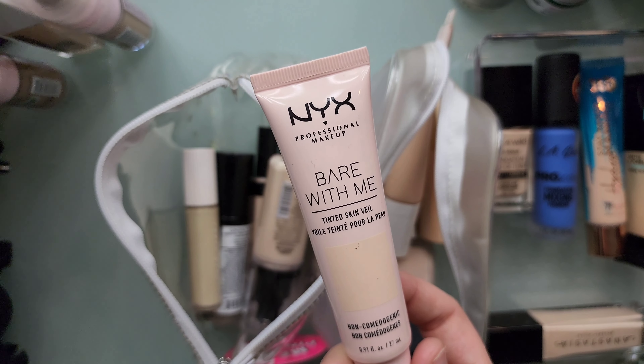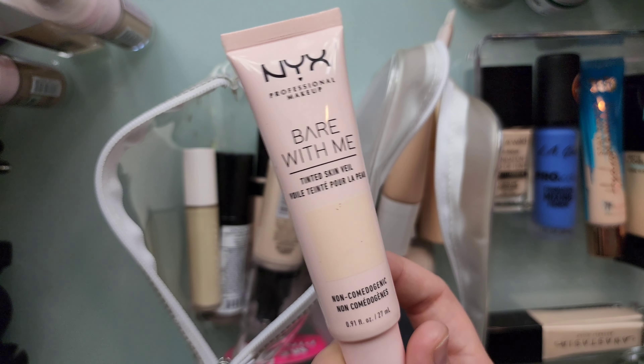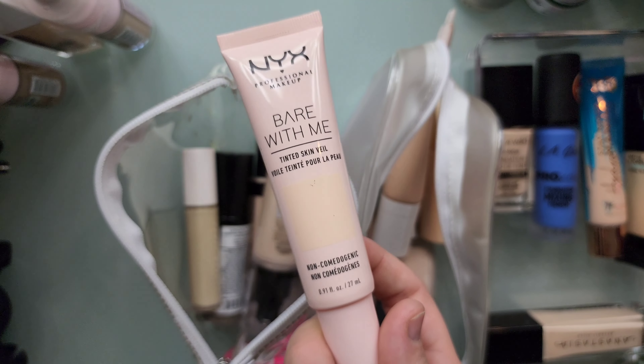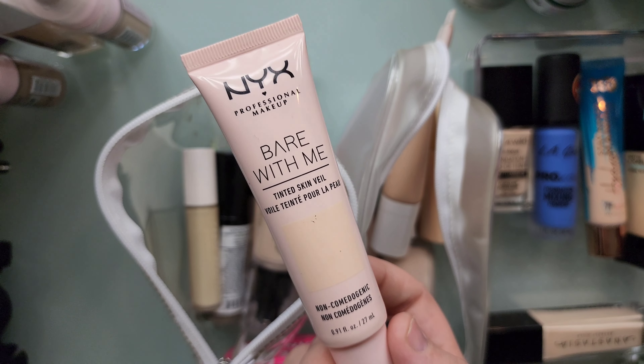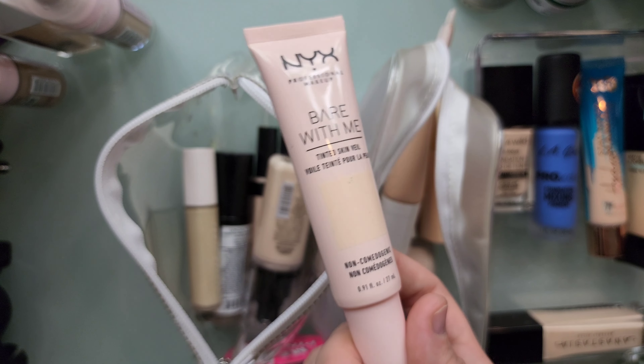This is the NYX Bear With Me Tinted Skin Veil. I absolutely love this. It gives just a little bit of coverage for those natural days. I'm gonna keep it.